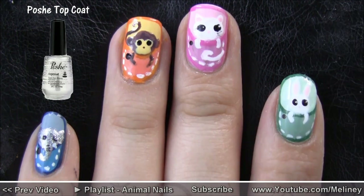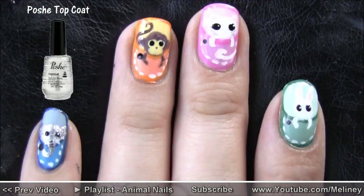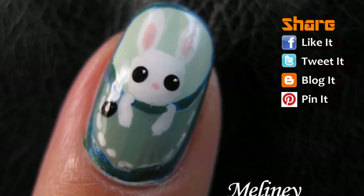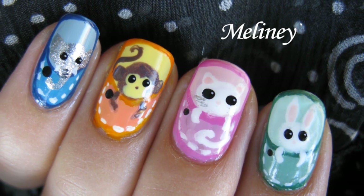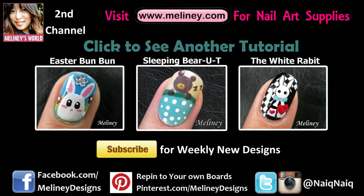Anyway, when you're finally done, add a layer of top coat to protect your masterpiece. If you like this video, please rate and add it to your favourite playlist. Please subscribe for updates — I upload new videos every Thursday. My videos are now on Pinterest, so feel free to repin onto your own boards for easy access. You can find all the links in the information bar below. Happy holidays everyone!